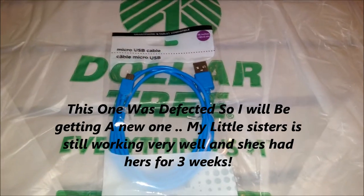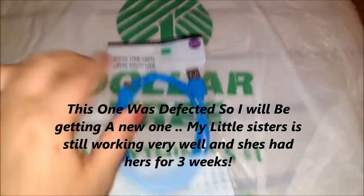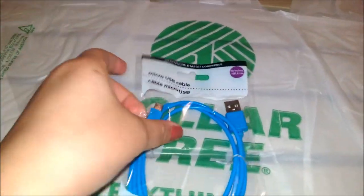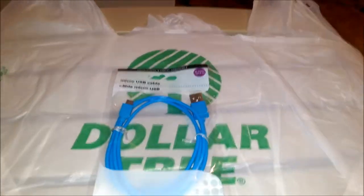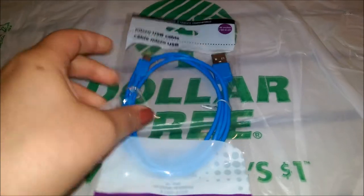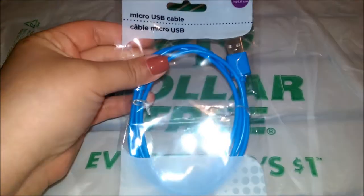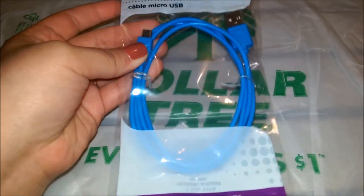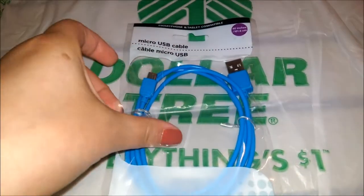I grabbed a micro USB cable in blue. I bought the same exact one for my sister and it works really really well. As I mentioned in my 'What's in My Bag' video — go check that out — I have my Gola bag that my sis Daisy on YouTube, Sweet Sunny Day 31, sent me. It's my charger bag with my portable charger in there. I didn't have a USB wire for that so I purchased this one. It works really well for those with Android phones.